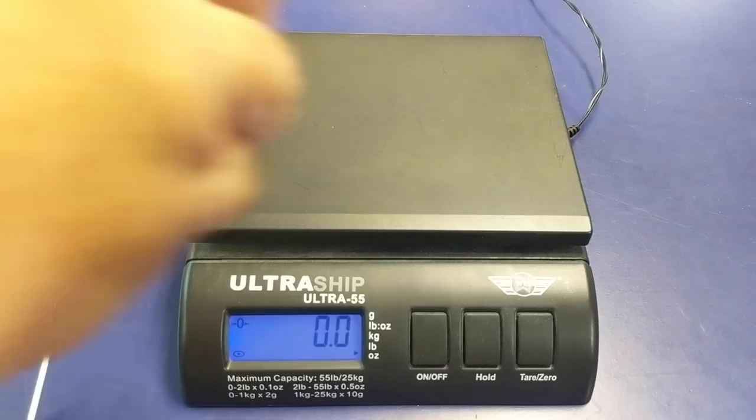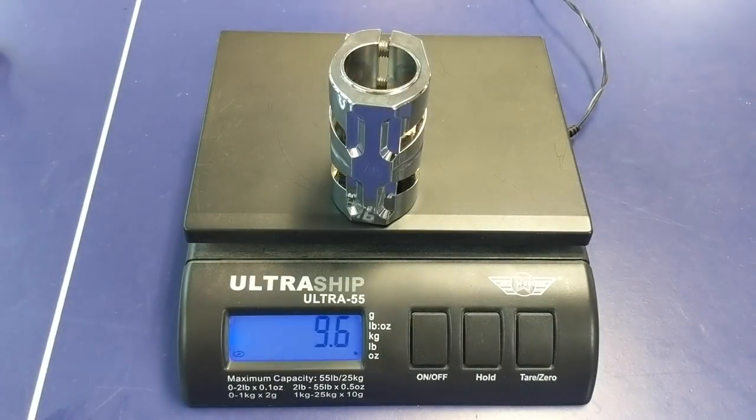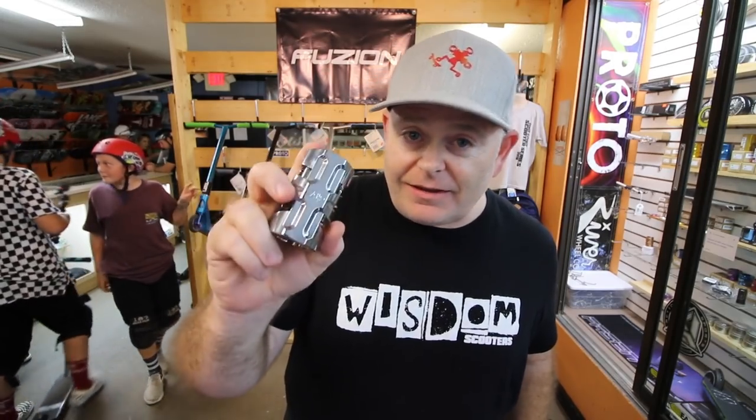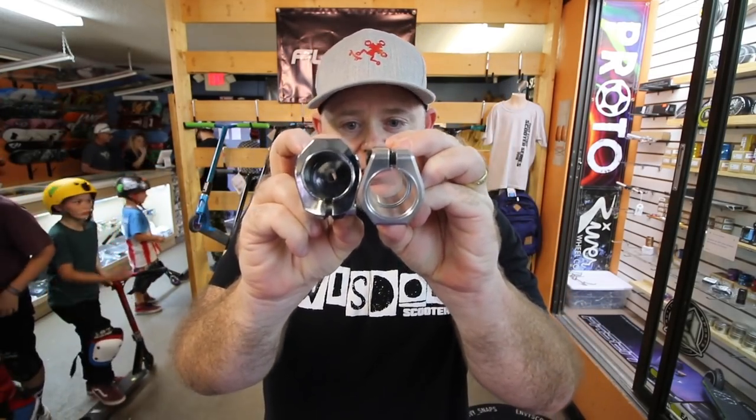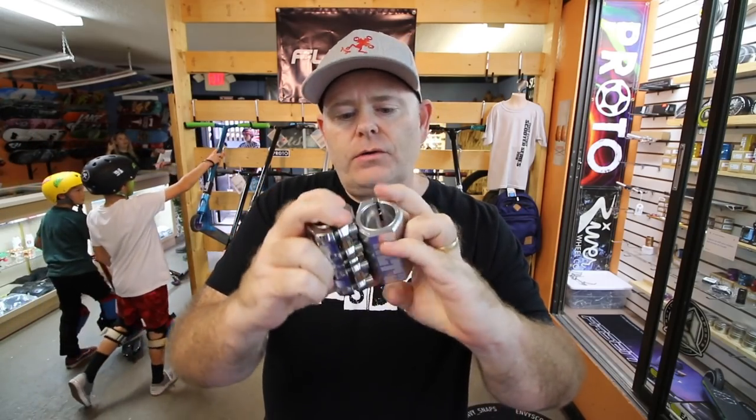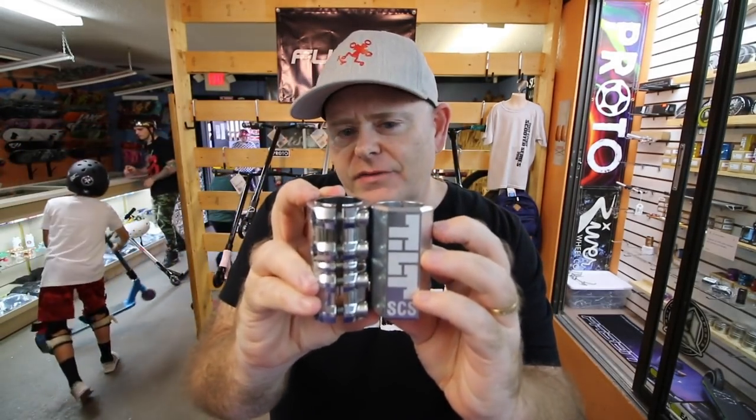So the Classic SCS weighed 8.1 ounces. Now we're going to test the Youth Gone Wild SCS clamp — let's see how much that one weighs. Wow, that one comes in at 9.6 ounces. So this one is definitely significantly heavier. If you look at the size and the amount of metal in the clamp itself, there's a significant difference there. There's also a bit of a height difference between the two clamps. So if you're looking for the lightest SCS clamp, this Tilt Arc clamp is definitely the lightest of the ones we've tested today.